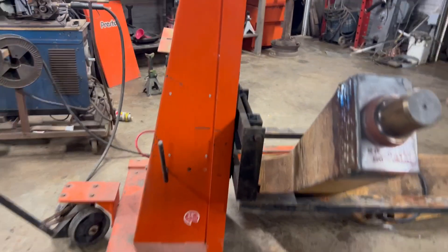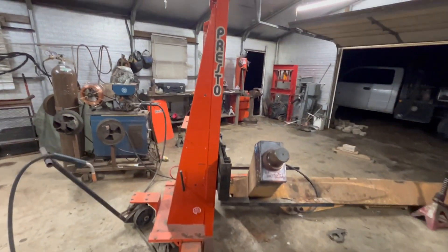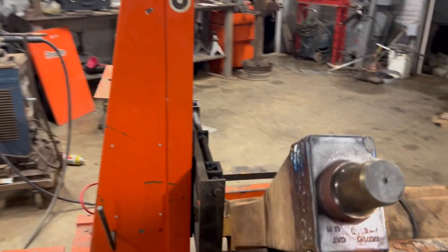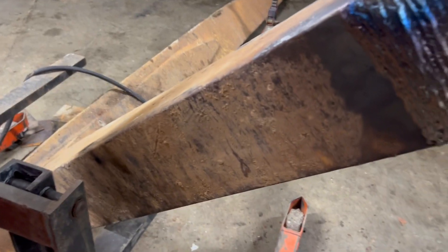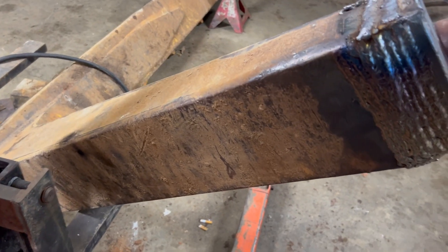I must say, without this Presto lift, man, I couldn't do this job. It lifts like 3,500 pounds — it's electric hydraulic, and it just makes this so easy.